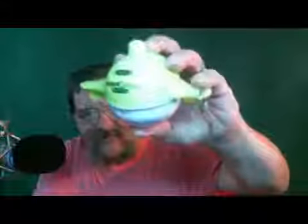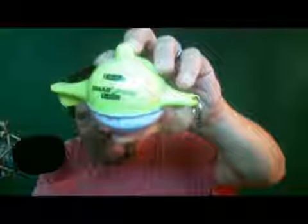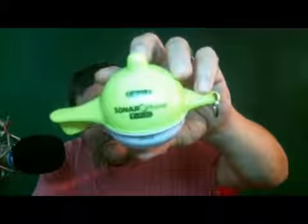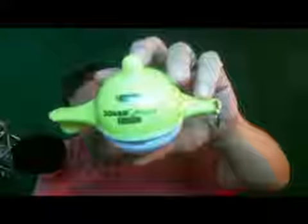Let me pull it out of the box here real quick. But that's basically what the thing is, and I'm going to try to take some pictures. Anyway, this is really neat. I mean, I've used it, I've played with it, and it's just really cool.